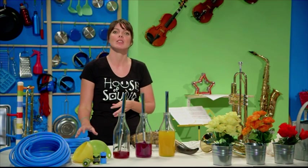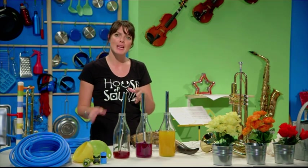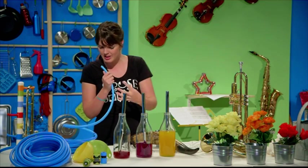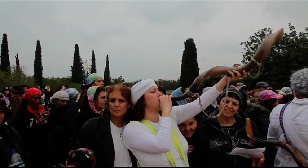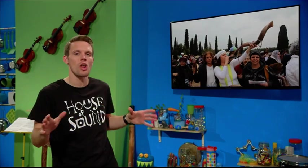Another brass instrument is called a bugle, and it has no valves at all. You can make one from some ordinary plastic piping. They're not all made of brass - the shofar is a Jewish instrument made from the horn of a sheep. It dates back thousands of years and is still used in synagogues all over the world.